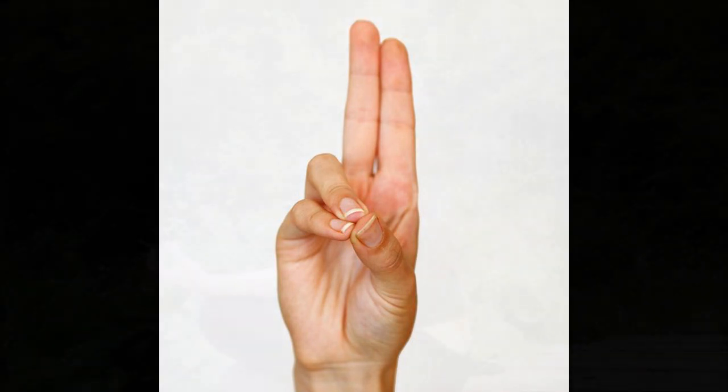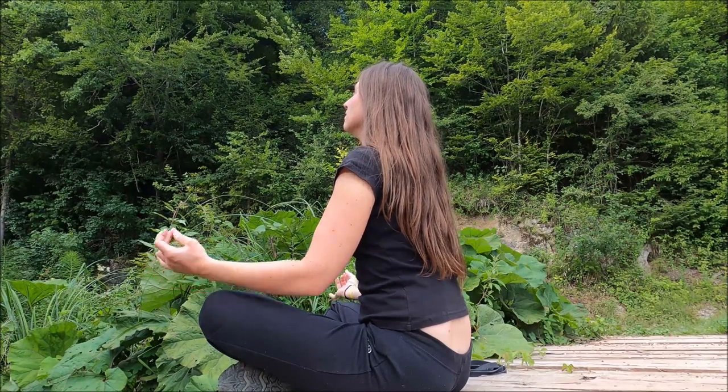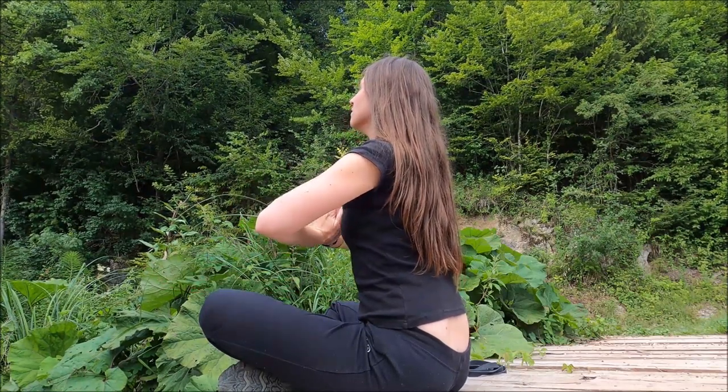It is done with the help of both hands. The tips of the ring finger and little finger have to be joined by the tip of the thumb. All other fingers must be extended straight.